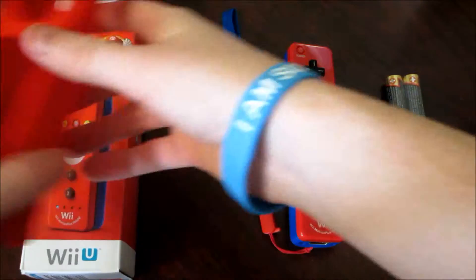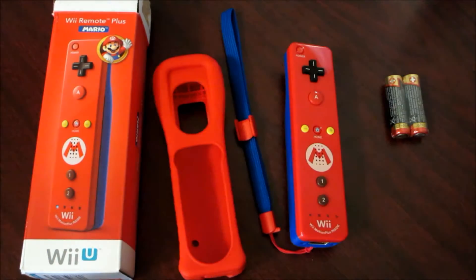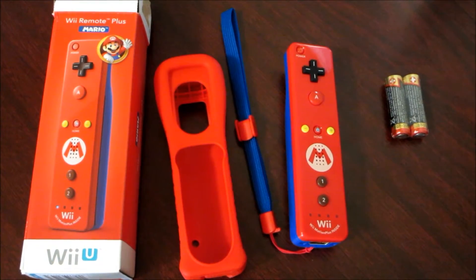Stay tuned because I will be picking up the Luigi version of this same Wii Remote. Hope you guys enjoyed this video. If you did, please comment, rate, and subscribe. Thanks for watching.